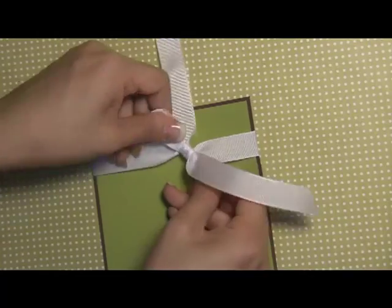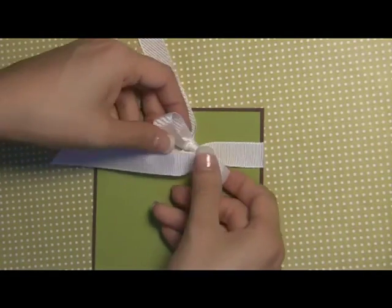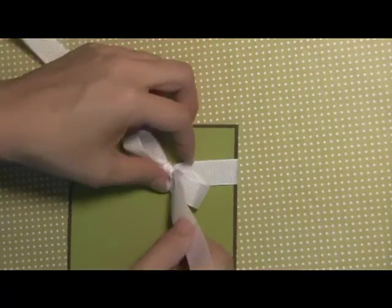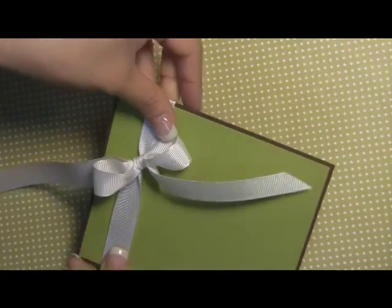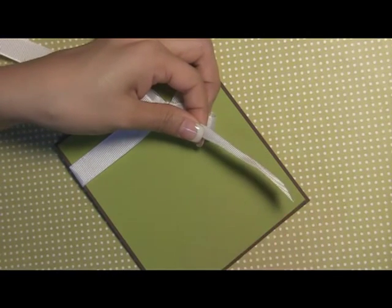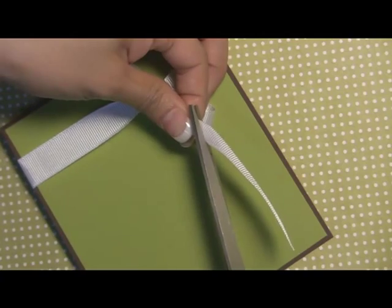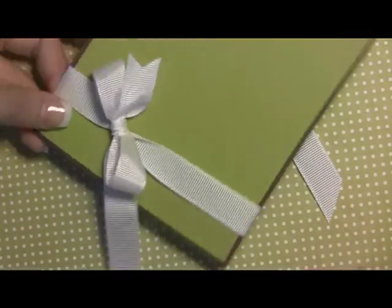We're going to do about the same size bow as last time, pulling here and making sure we're holding the middle so it's nice and tight. Make sure the loops are nice and even. This looks exactly like the other one, except for this one I'm going to make a fancy edge. We're going to fold the ribbon in half — I'll zoom in a little bit — and then cut it at a diagonal. You'll see there that we have a nice fancy edge.